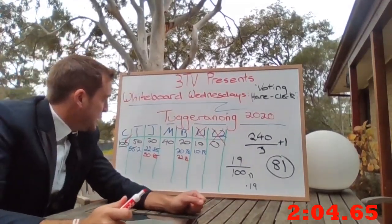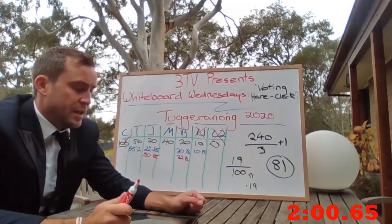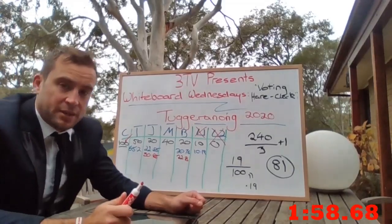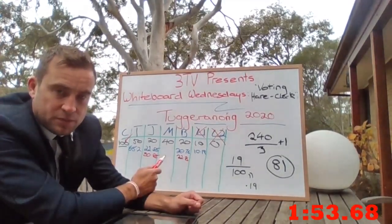Unfortunately, still no one has a quota. We re-look at the totals again. My good Labor mate Beresford is excluded as the first of the Labor candidates with the lowest tally of 22.76. His votes get distributed on preferences.